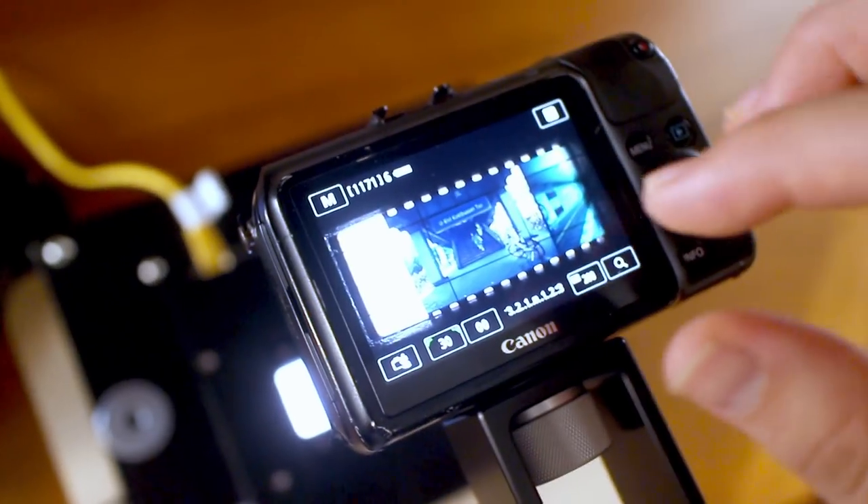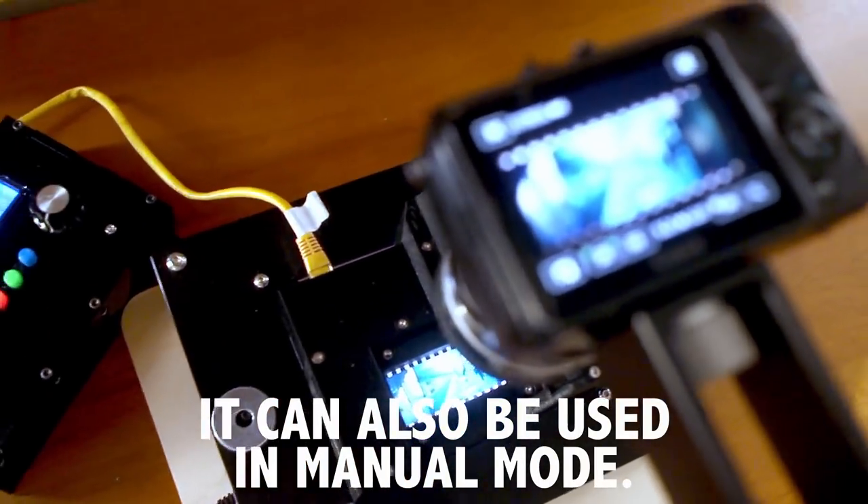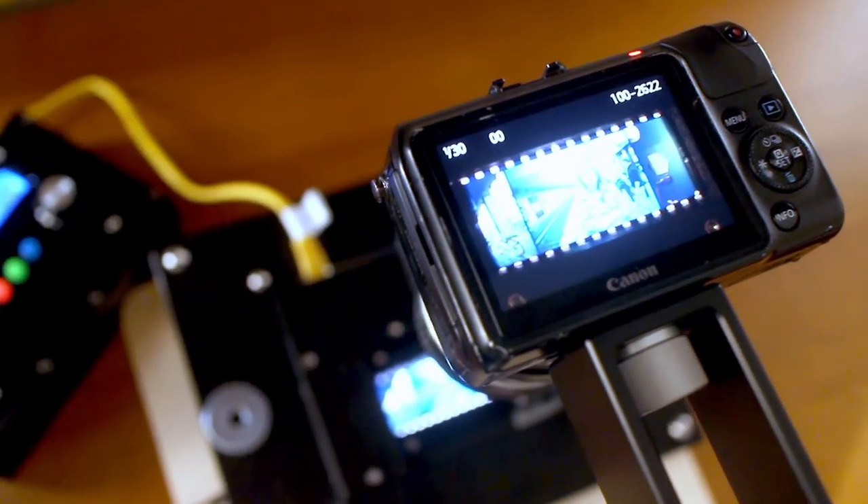The good thing about scanning with a digital camera is that a lot of people are trying different things. My friend Ethan Moses — a mad genius who makes cameras and weird things — he made the Mongoose, which is a system for scanning 35mm film. If you have a stand, the Mongoose is a module that connects to your camera and basically does what a Pakon scanner does. The carrier automatically detects the film edges, measures them, tells the camera 'here's a new frame,' and you move to the next one automatically. You just take a picture, advance, and repeat.